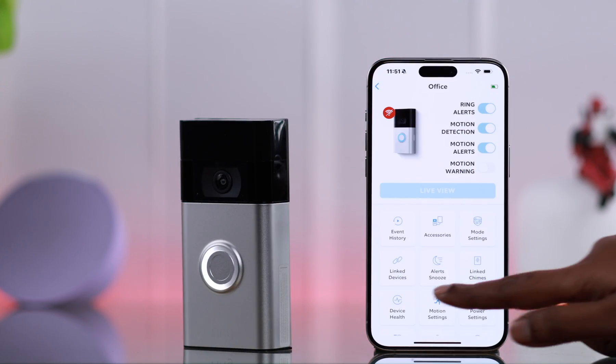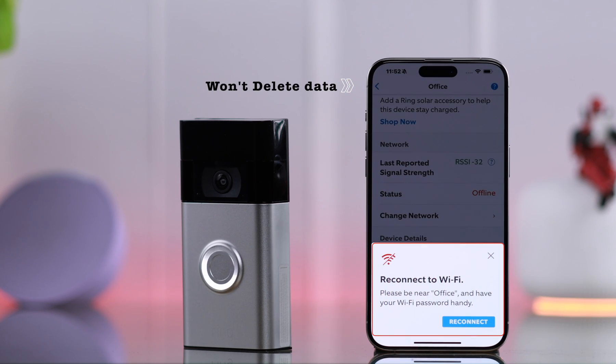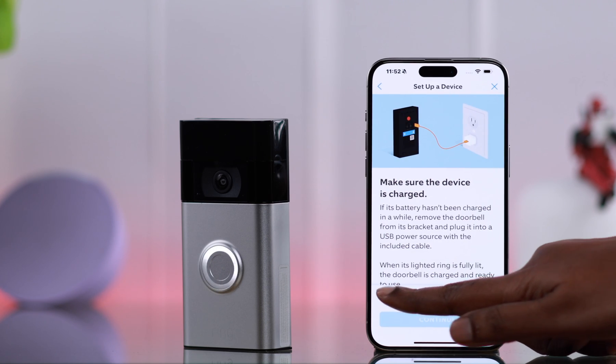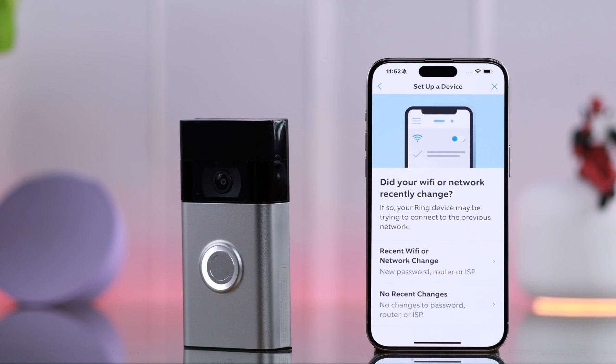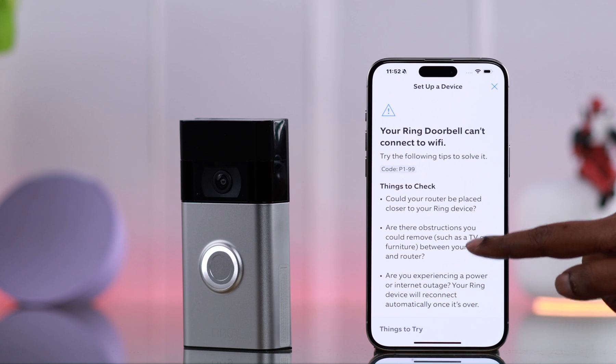If you're still having issues, come back to the same section. If you see 'Offline,' go to 'Change Network' and from the pop-up tap on 'Reconnect,' then press Continue. If your battery is charged, tap on it and press Continue. Depending on the nature of your problem, just follow the prompts according to the information provided.